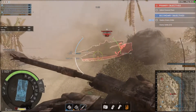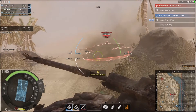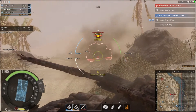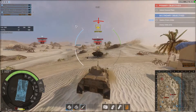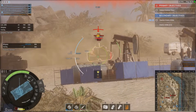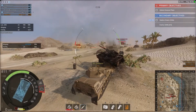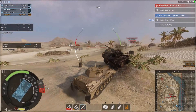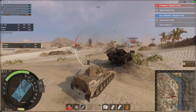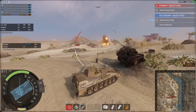One thing you want to do with this tank is take out secondary objectives. I was trying to do that at the side — wait, that just happened. I actually bounced an AP shot in a light tank — are you kidding me?!